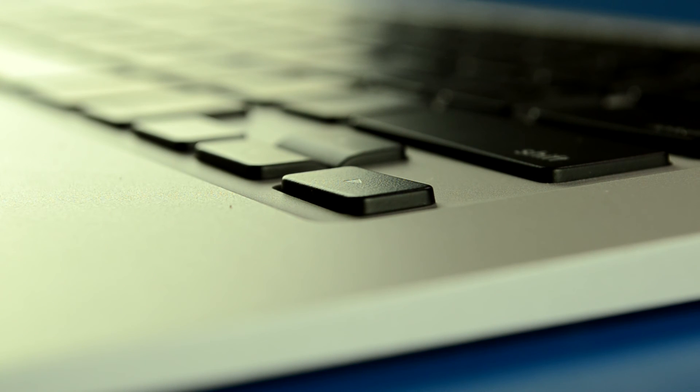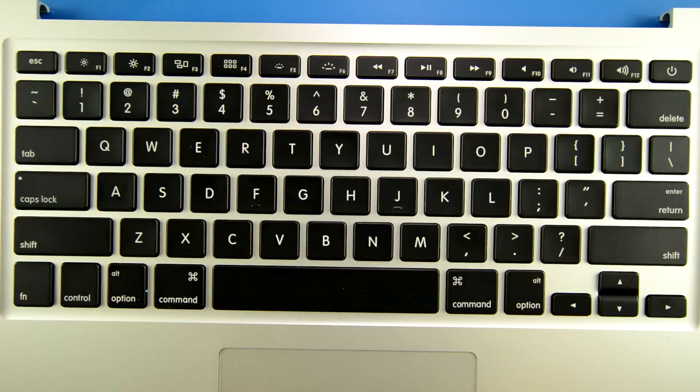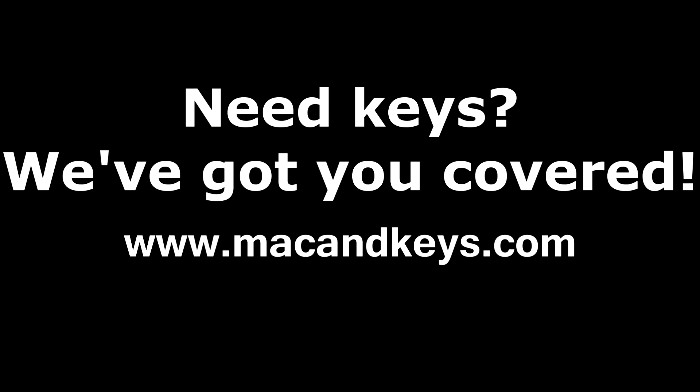Get your replacement right arrow key, stick it right on top, and then push down until you hear it snap. There you go — you've installed your right arrow key back.